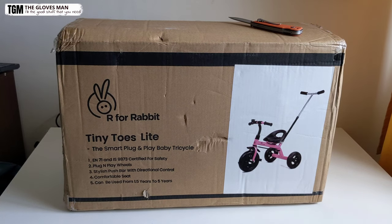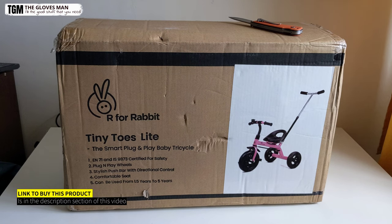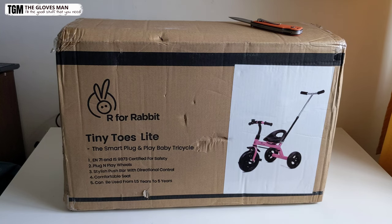Hey everyone, so in this video I will be doing an unboxing and installation of this Tiny Toes Light Tricycle by R4Rabbit. Before we get to the unboxing part, let's see the different details that are mentioned on this box.